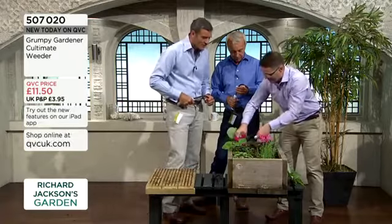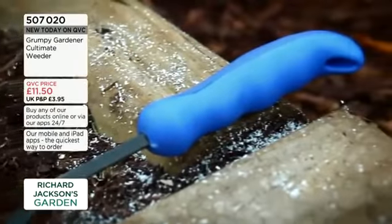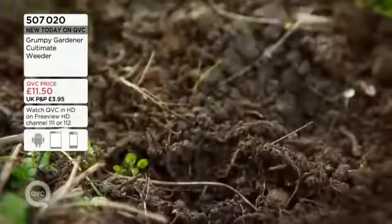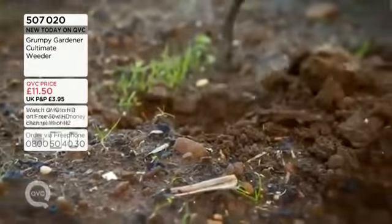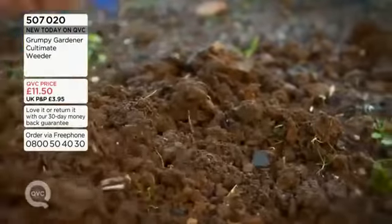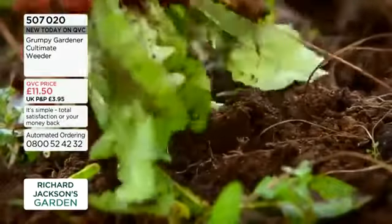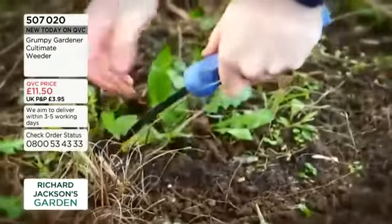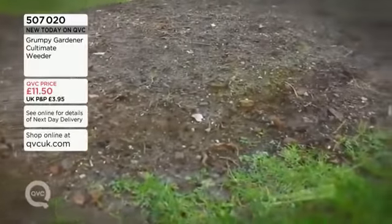Now why do you call it the Grumpy Gardener? Is it because of your dad? We call it the Grumpy Gardener because we were on Dragon's Den a few years ago - we took one of our products to the Dragons, received offers of investment, and turned them down. He's a mid-fifties Yorkshireman, he knows what he likes, and we decided to go our own way. Since then we've had gardeners around the world giving us their inventions. Gardeners like to have a laugh at themselves - they complain about the weather, slugs, weeds, everything. So we went for a nice tongue-in-cheek Grumpy Gardener range.